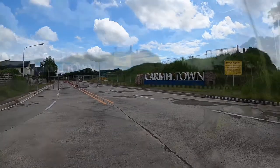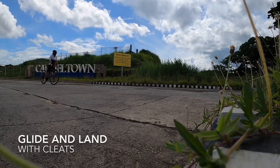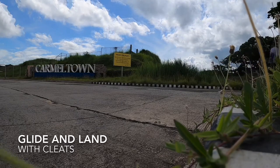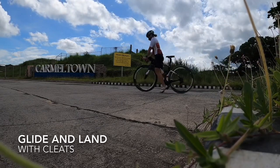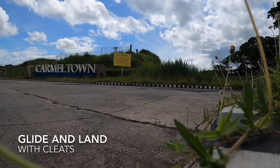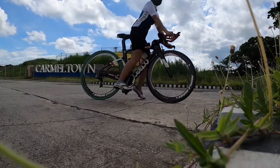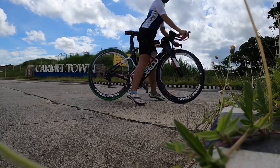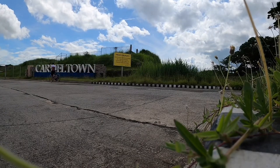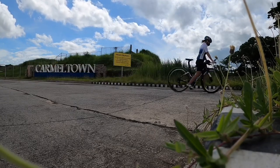Try to find a space where it is safe to glide around with your bike — somewhere with less traffic. Just like our first challenge, we glide, but this time we are gliding with our cleats clipped on the pedal. The lead leg is the right leg, so it stays on top of the pedal, and you land on the left leg. Always remember to land on that one leg that you are comfortable landing on.